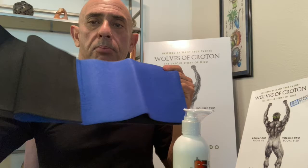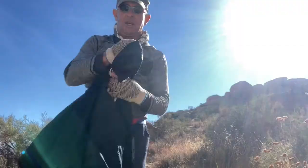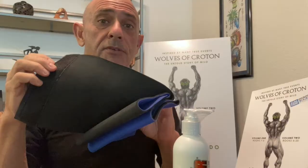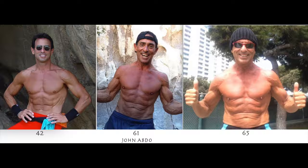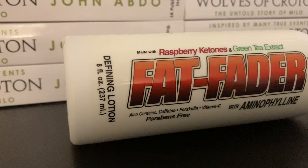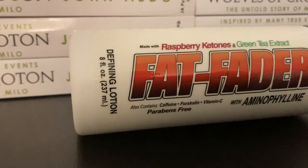Another trick is neoprene waist wraps. When you put neoprene against the skin, it can't breathe, so you perspire a lot. I use these when hiking and climbing for back support, but if it's hot out, I'll put the rubber side to the skin and you sweat profusely. You can literally lose an inch to an inch and a half in one workout just from fluid reduction. It's not fat reduction, but it contributes to fat reduction when combined with a fat-burning exercise and diet plan.